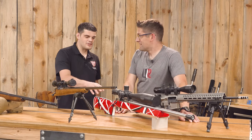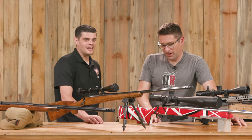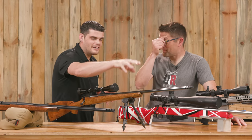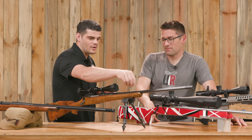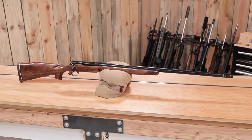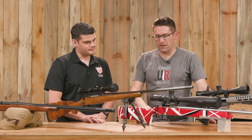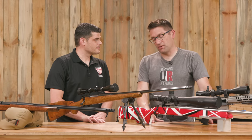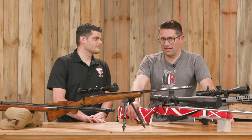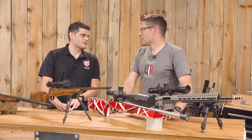The bedding was done before the paint job. That's very important — get your bedding done before any stock finishing or metal work. At the end of the day, I like the rifle — mission accomplished — but this was my first bench rest build, and I discovered I probably wouldn't want to build these for other people. So many hours, it would be hard to make good money at it. You couldn't charge what it was worth.